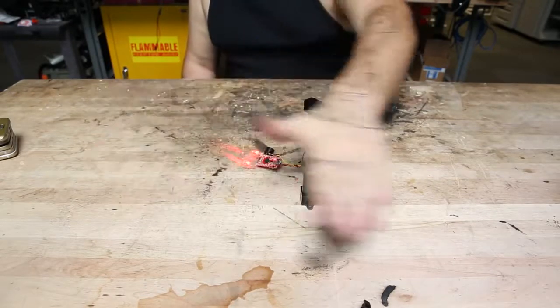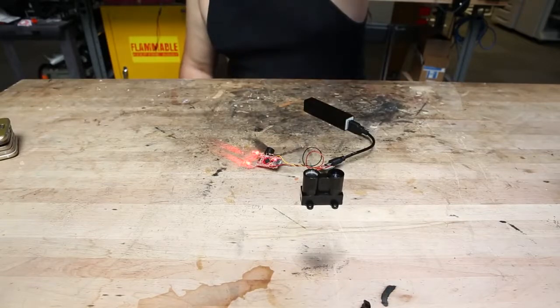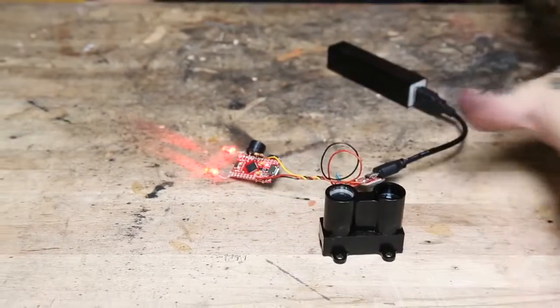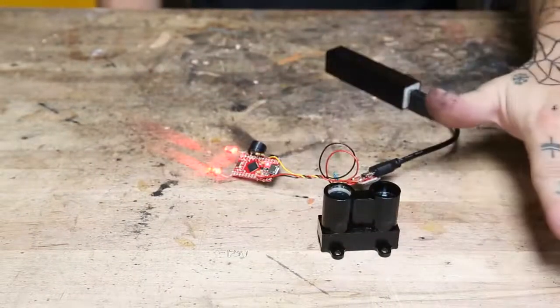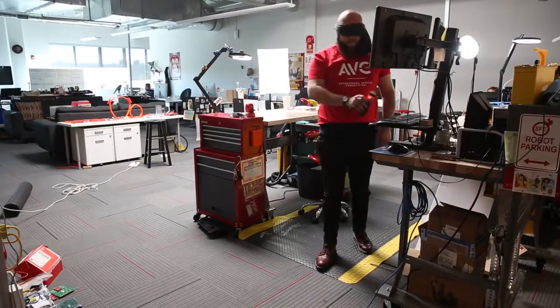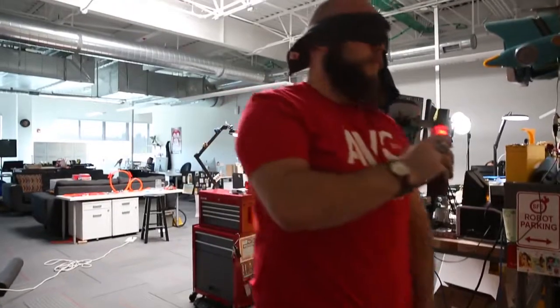Inside there's also a buzzer that translates the range finder data into a series of musical notes so you can hear how close things are. The LiDAR Lite V3 communicates using two different standards — it'll either output PWM or you can communicate with it using I2C. In this application I'm using PWM, which is really easy to interface with an Arduino. I'm using the Pro Micro. All you do is hook up power to the V3, tie the enable pin high so the unit is working, then take the PWM pin and feed it into one of the pins on your microcontroller and read it using the PULSE IN command in Arduino. It's really that easy.